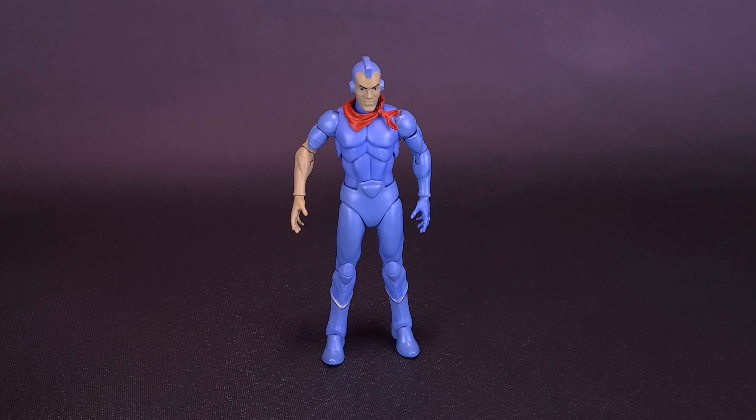Seeing as this is also the second Silverhawks figure we've looked at, we can now have a comparison. Monstar, as he fittingly should be, is a lot taller than Bluegrass — maybe he could have been a lot taller. In the cartoon he towers over all the Silverhawks, so at least he is taller than Bluegrass. He could have been a little bit taller, but I'm sure he'll be even taller when we eventually get the robotic version of Monstar.